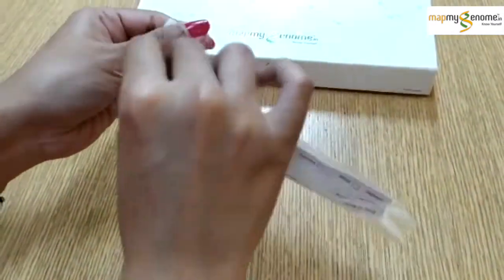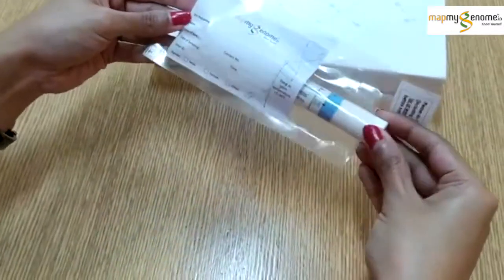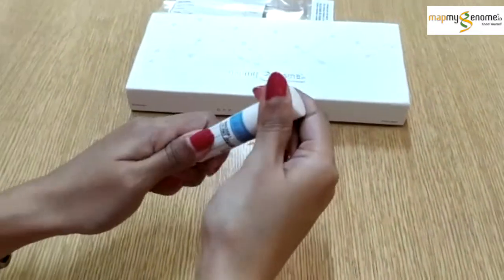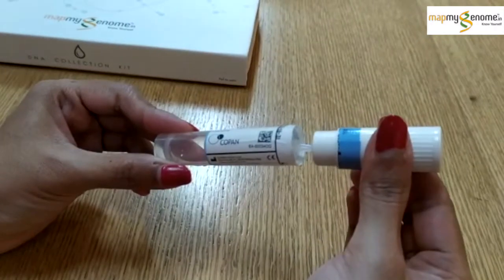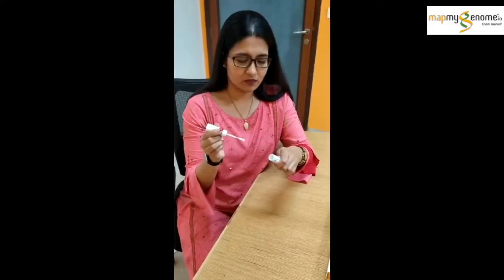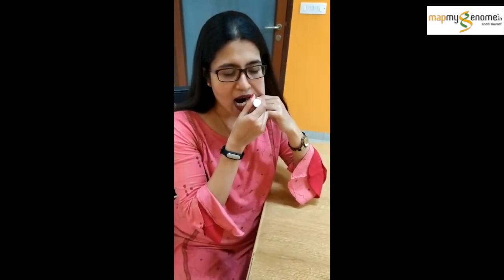Take the tube out of its cover to start the process. Open the swab tube and place the cotton end of the stick in your mouth. Start rubbing the swab gently on the inside of your cheeks and lower gums. Do this for about 30 seconds to a minute on each side.